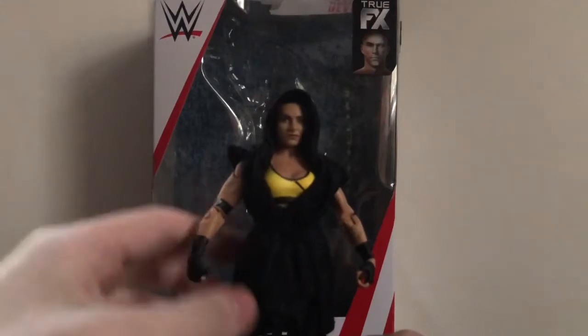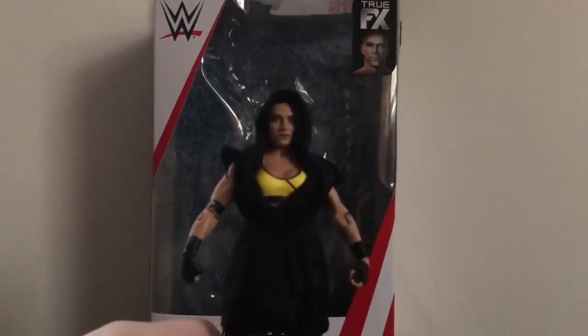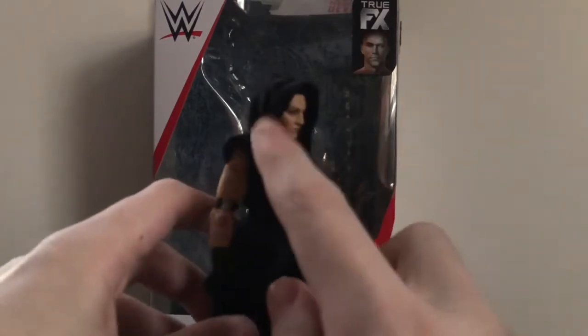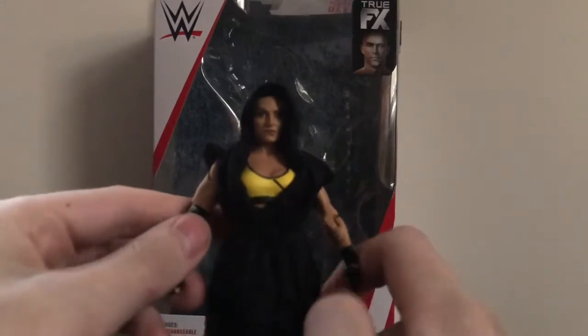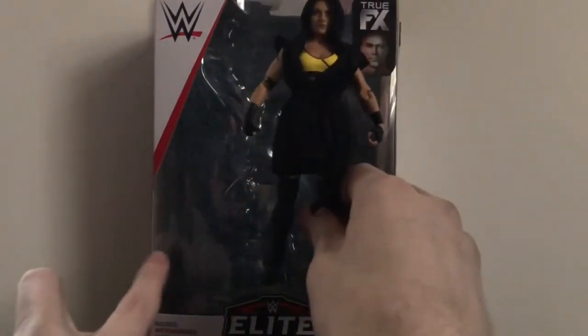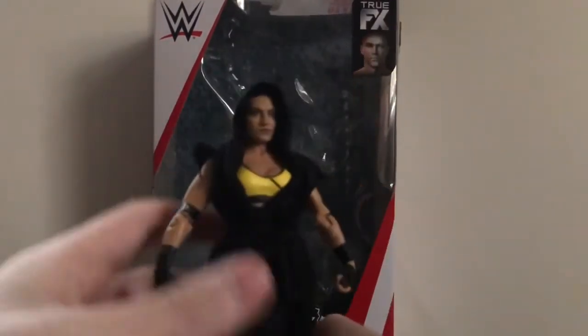I am a little scared to remove this robe because usually when they include cloth robes, especially the material they used on this, it leaves stains on the figure. So I'm hoping there are no stains on this figure. I do wish that when they put this figure in the package, they would have put the robe off to the side — like the figure here and the robe right here or something. But we'll see.